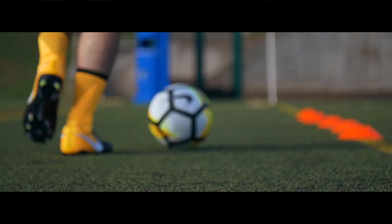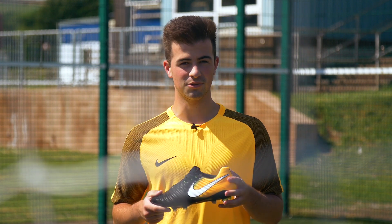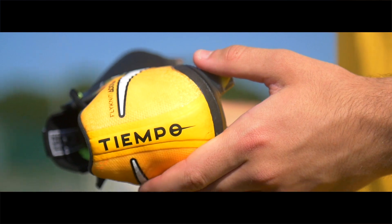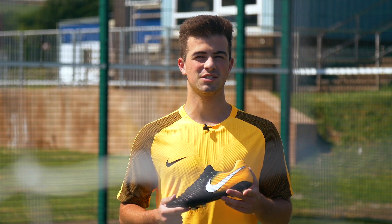The heel and tongue on this Tiempo is constructed from a flyknit material which offers both breathability and stability, so it will keep your feet cool and it will support you in those quick changes in direction.